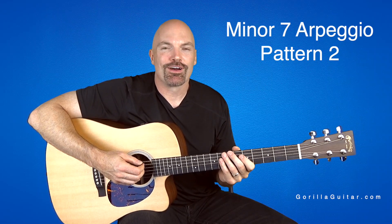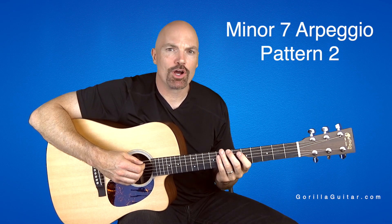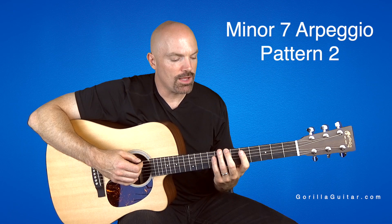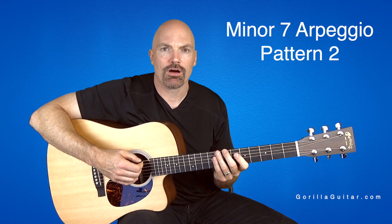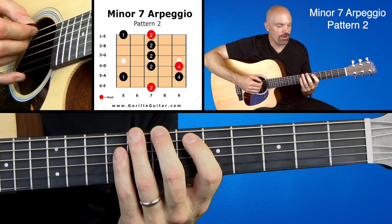Hey again, welcome back to Gorilla Guitar. I'm John Rush. For this lesson we're going to look at the minor seven arpeggios pattern two. This one we're going to start with our second finger on the six string seventh fret. Look at your diagram there and you'll see what I'm talking about.